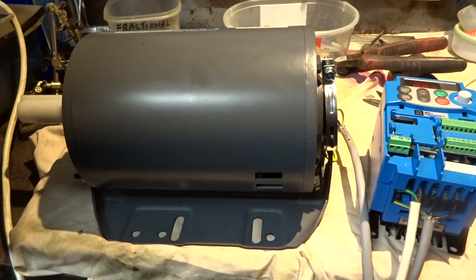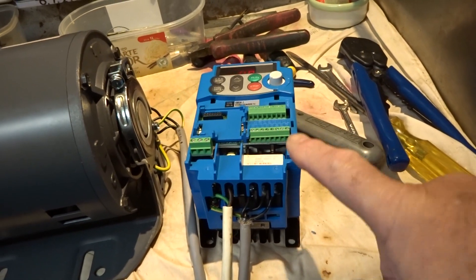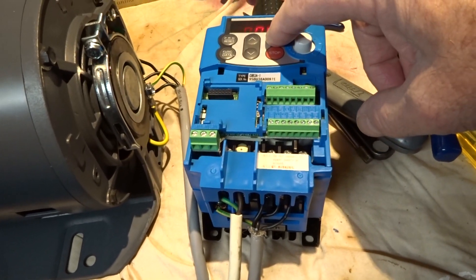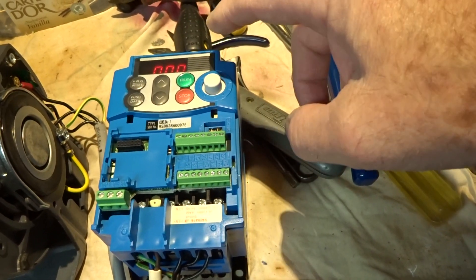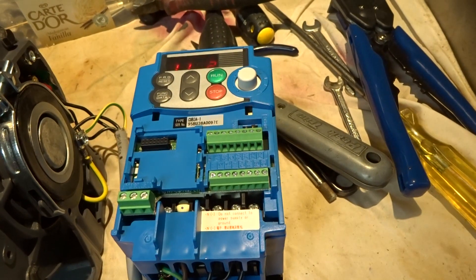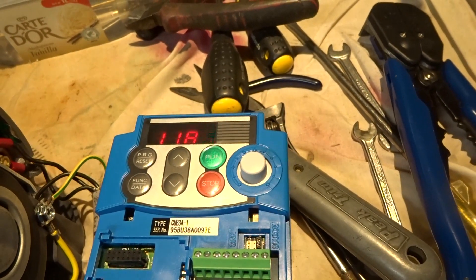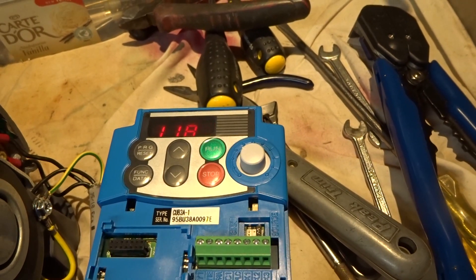I've got the motor temporarily wired up without its independent variable speed control, so at the moment it's just directly connected to the inverter. And it's on, so it must be running. Incredibly, the motor is turning in the correct direction — by some stroke of good fortune I've got the wires in the right place. And that's running at a frequency of just under 12. So that's good.